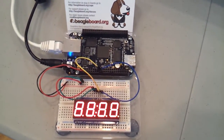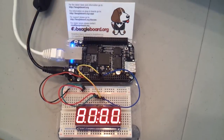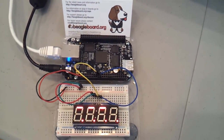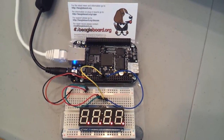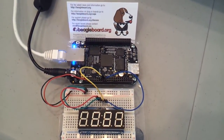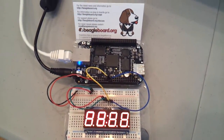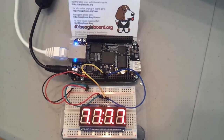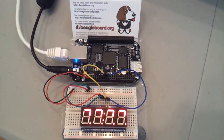This is the Adafruit 7-segment LED Backpack, and I've used this before with the Raspberry Pi and also Arduino. It just interfaces via I2C, and Adafruit has created a Python library for the BeagleBone Black called Adafruit BBIO.